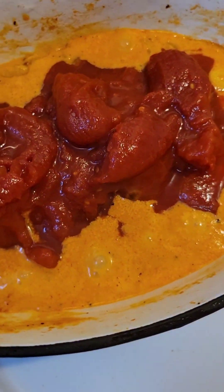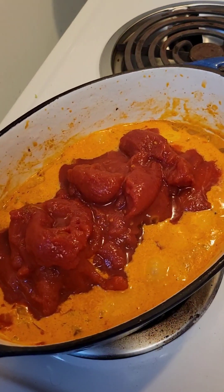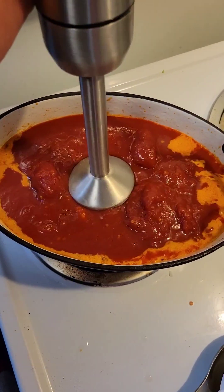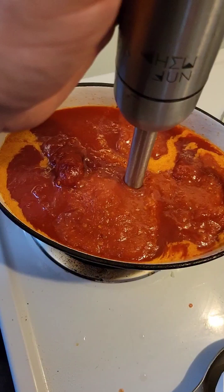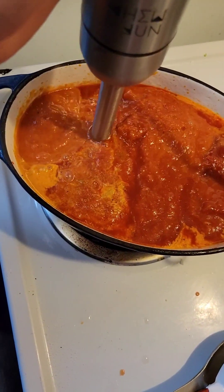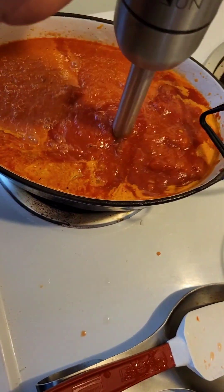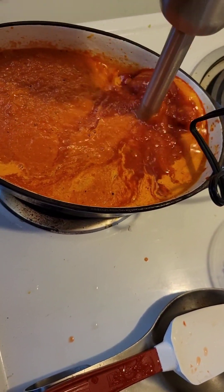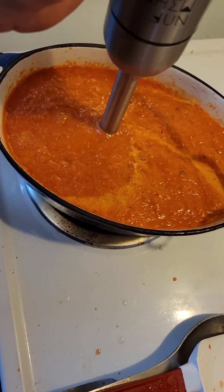You're going to want to hit it with an immersion blender or a regular countertop blender. If you're going to blend hot stuff, though, watch the heat expansion. Do it in small batches. This here I can watch all day long — this is like hypnotic for me. That's grinding up all your carrots, onions and celery, the garlic — everything's just meshing up nice to a nice thin sauce, which you're going to reduce and thicken up later.